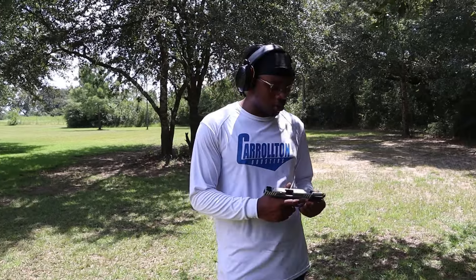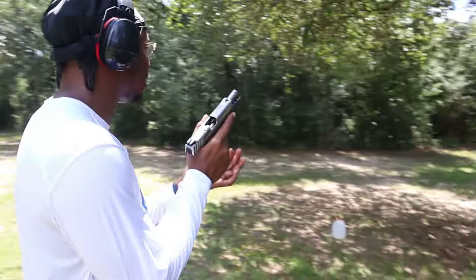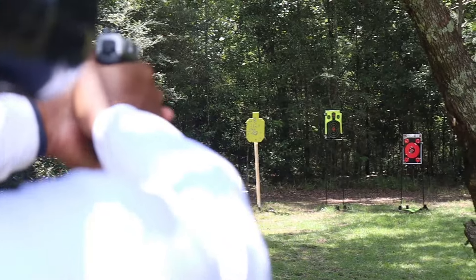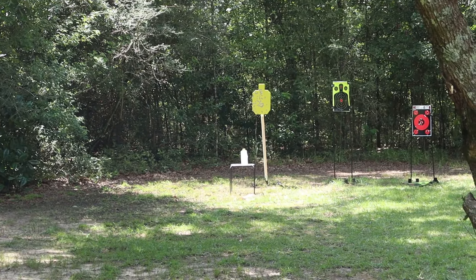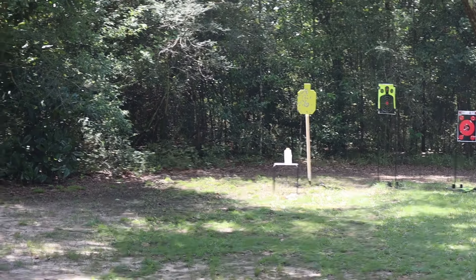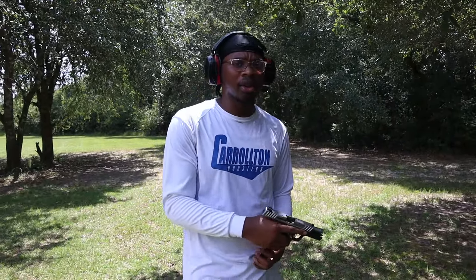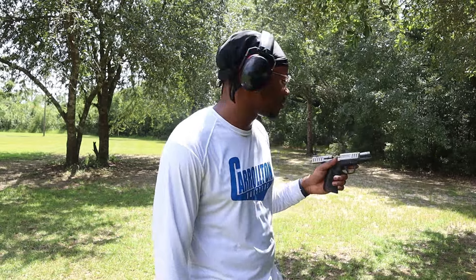Richard's turn at 25 yards. He's not known for long-range shooting but says he's known to be better than Alex, so he expects to match at least three hits. He fires his five shots and adjusts — he shot a little higher accounting for bullet drop, though at 25 yards with a pistol he probably didn't need to. He performs well. Both agreed: great performance from both parties at this distance.